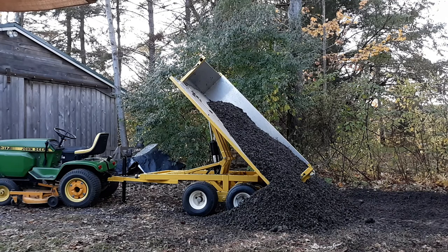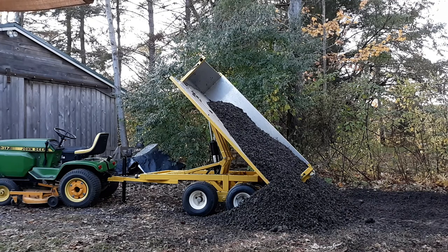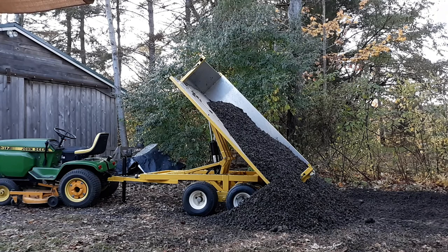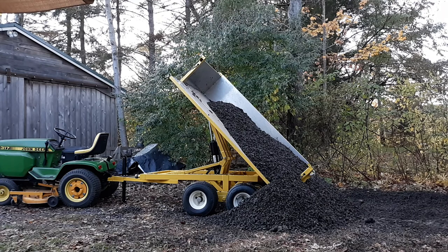It seems to handle the 2,900 pounds or more fairly easily. I would like for it to be a little faster, but for just plugging into this garden tractor, I'm pretty happy with the results.